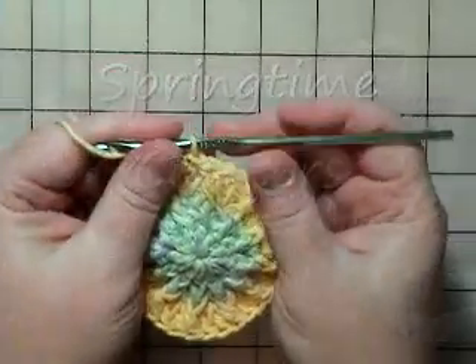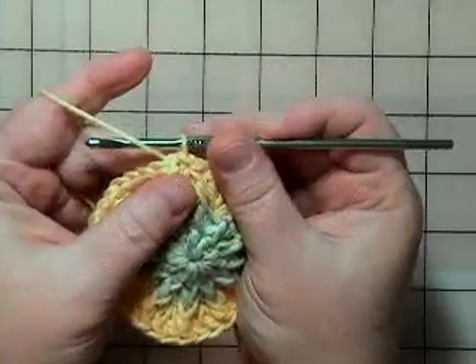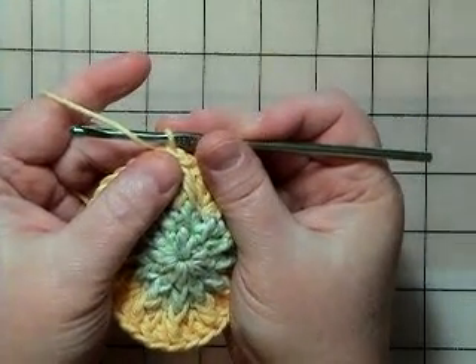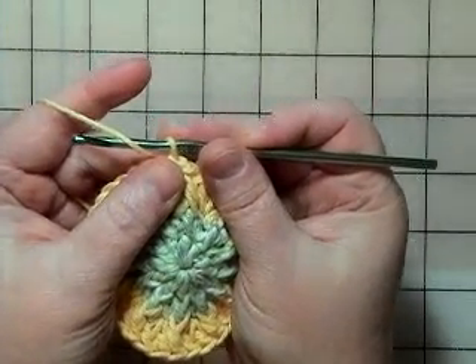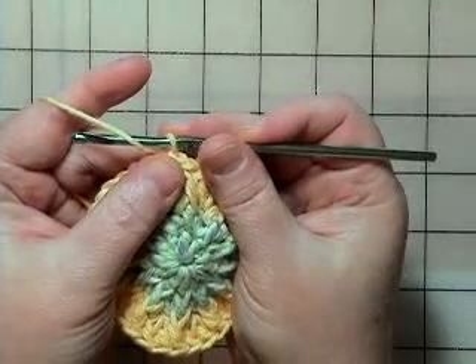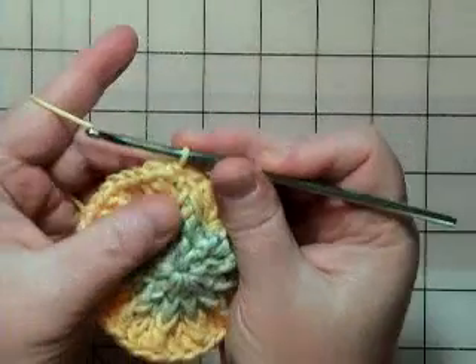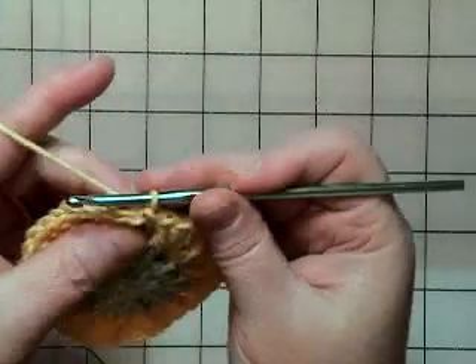Now I'm at the beginning of Row 4. It says not to chain at the beginning of this row, and we want to skip the next stitch, do five double crochet in the next stitch, then skip a stitch and do a slip stitch. We're supposed to do that all the way around.